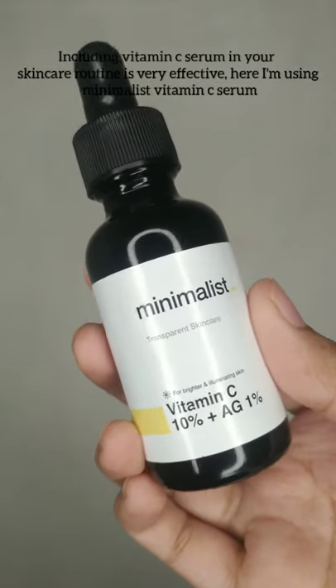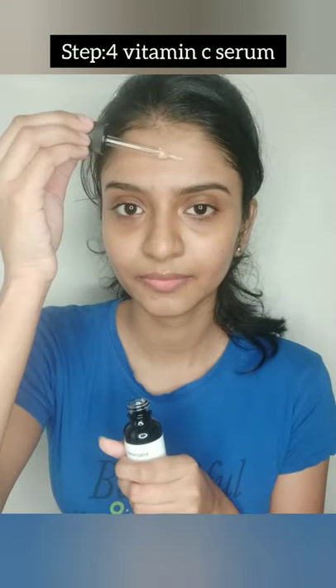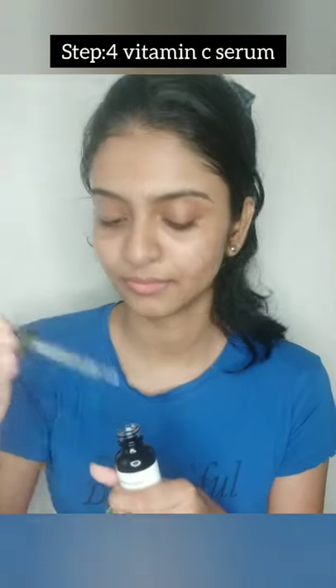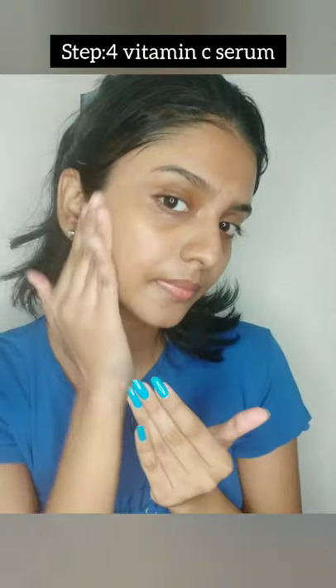I will be minimalist. I will add a little bit of Vitamin C skincare. You can use it very well. Minimalist is a Vitamin C serum — it will brighten and change the face.